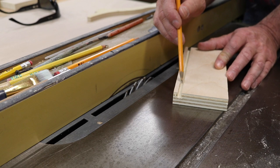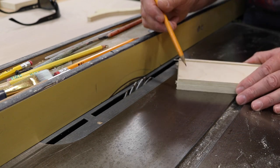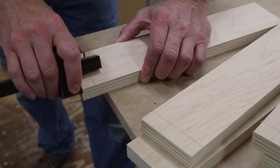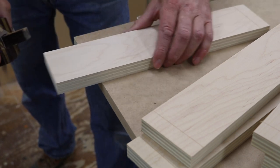But before I cut the groove for the drawer bottoms, I'll use this same blade setup to cut a rabbet in all of the drawer fronts. I was getting a little tear-out on the test piece, so I'm using a marking gauge to score the plywood before I run it through the saw, and that will help prevent the tear-out.